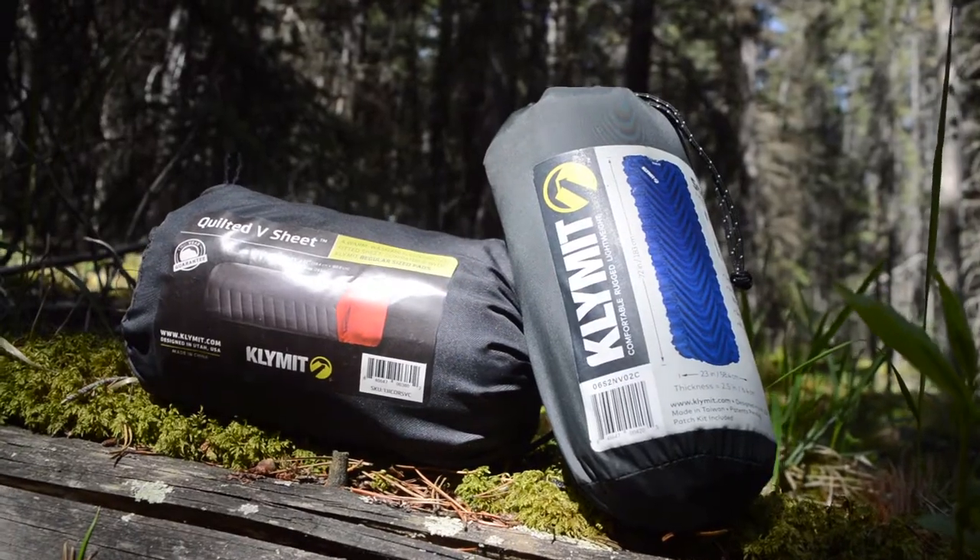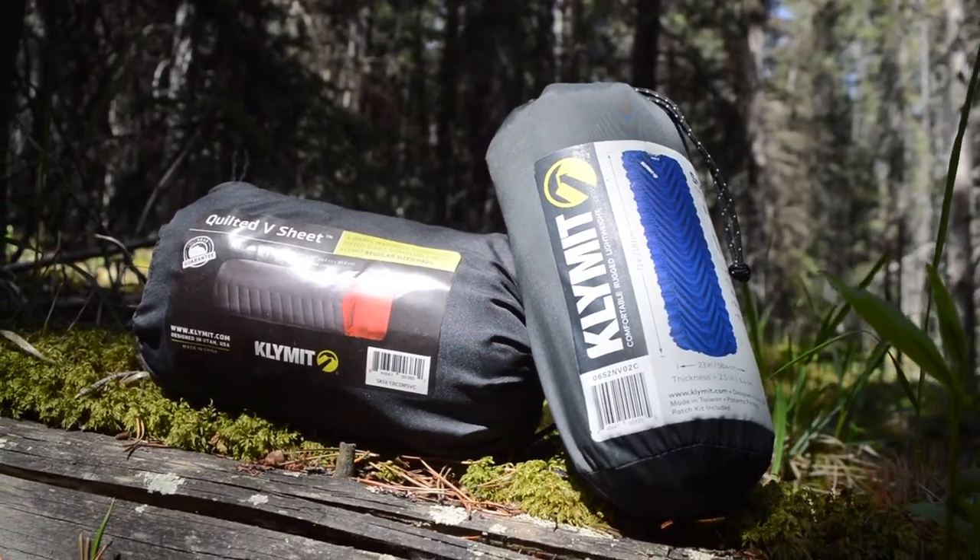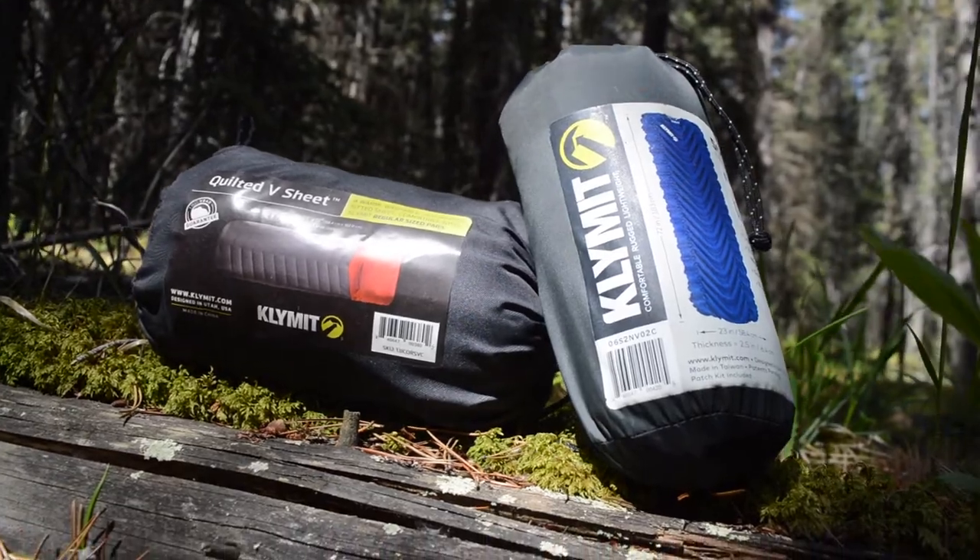Overall, I would say that the Klymit Static V2 sleeping pad is an excellent choice for any kind of backpacker or ultralight hiker. I would prefer if the R-value could be a little bit higher — say around 2 — to make it a little more useful in the shoulder seasons, and I would also prefer if it were a little easier to roll up and get in the package, but this is easy if you've got somebody to help you out.